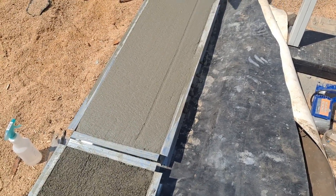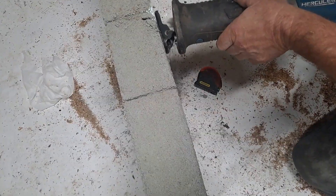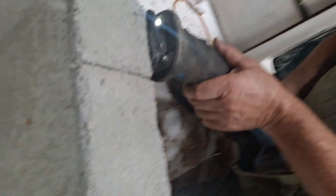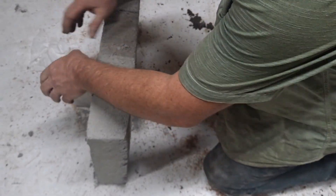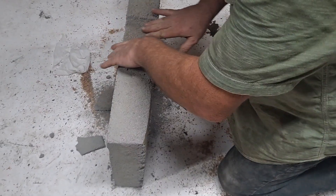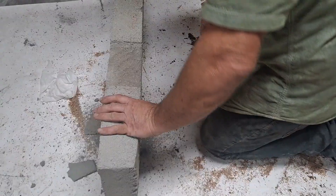I do like how pretty that is. It's smooth, it's nice. This panel is only 24 hours old.